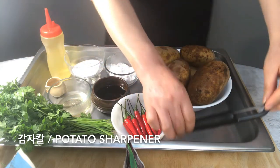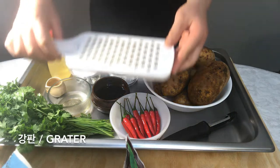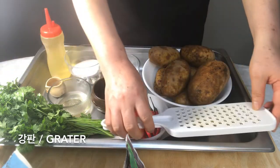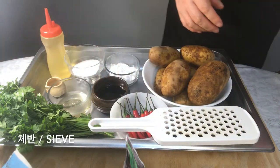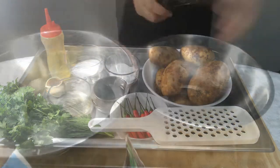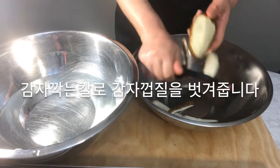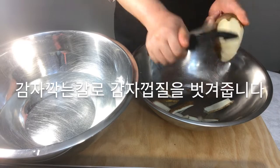Tools needed: a potato peeler or grater, a grater, and a sieve. Take off the potato skin with a potato peeler.